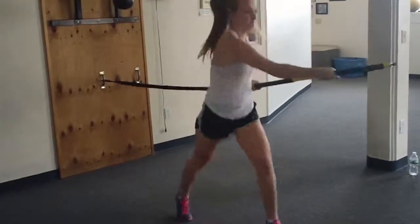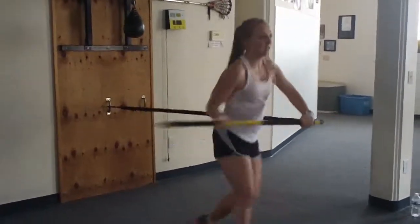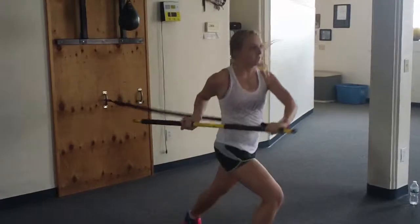Drive it. Drive it. Good, 30 more seconds. Good. Nice. Exhale.